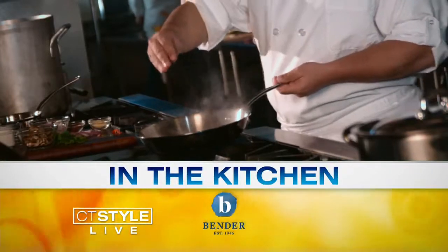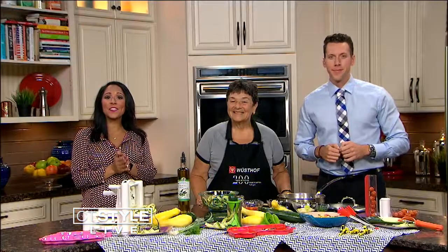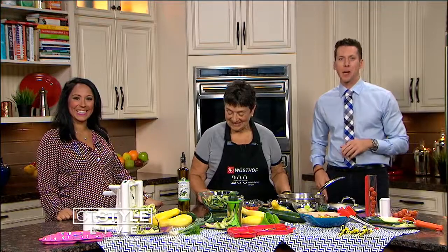You are watching CT Style here at 1245. We have an easy, healthy summer recipe that you might want to try out for dinner tonight. It's like zucchini galore here in the Bender Kitchen, and we have owner Suzanne Lane here from the Great Goose Cookery at Old Mystic Village — it's an awesome place.